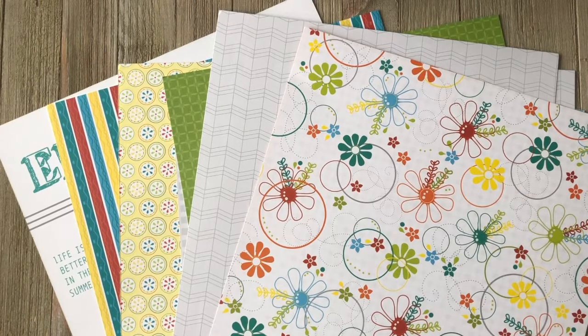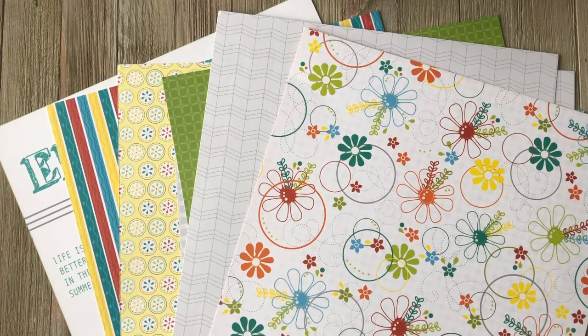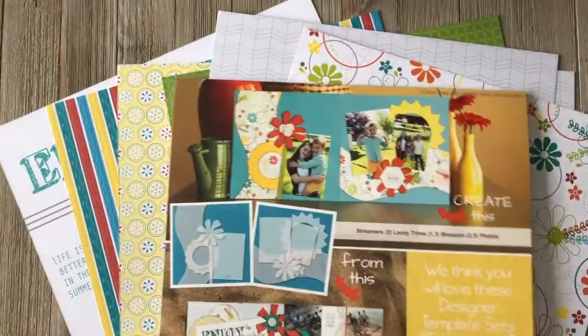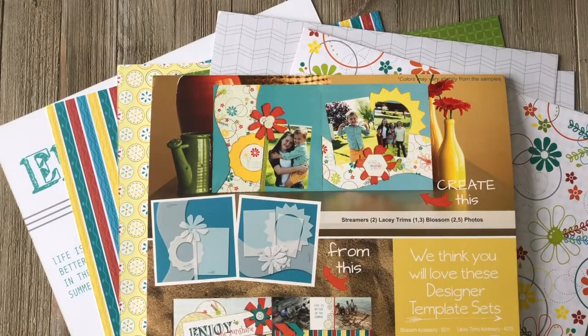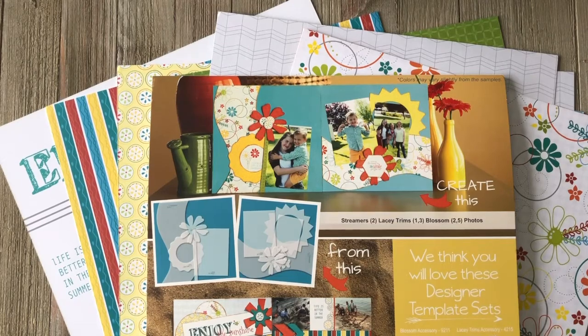In this video I want to give you a close look at our new double layout paper kit — On the Bright Side. Just like the name says, it is bright and a lot of fun. It's actually really perfect for any of your outdoor sunny memories: playing in the sun, at the park, spotlighting those moments. The brightness really captures the pictures and the essence of having a good time.